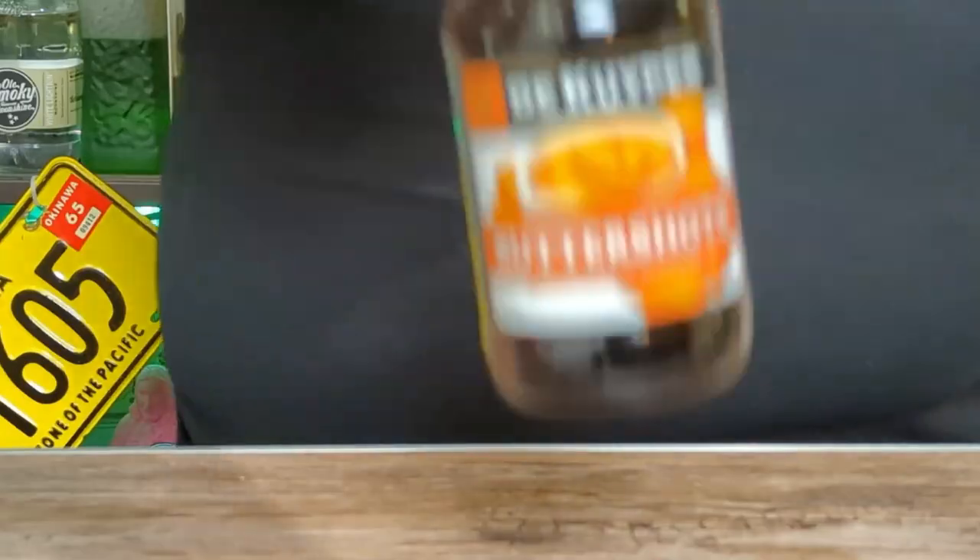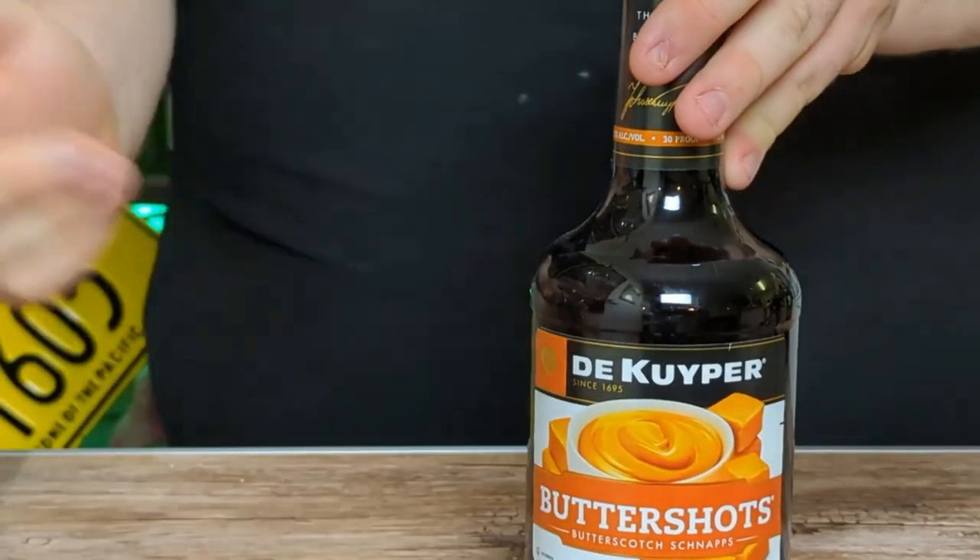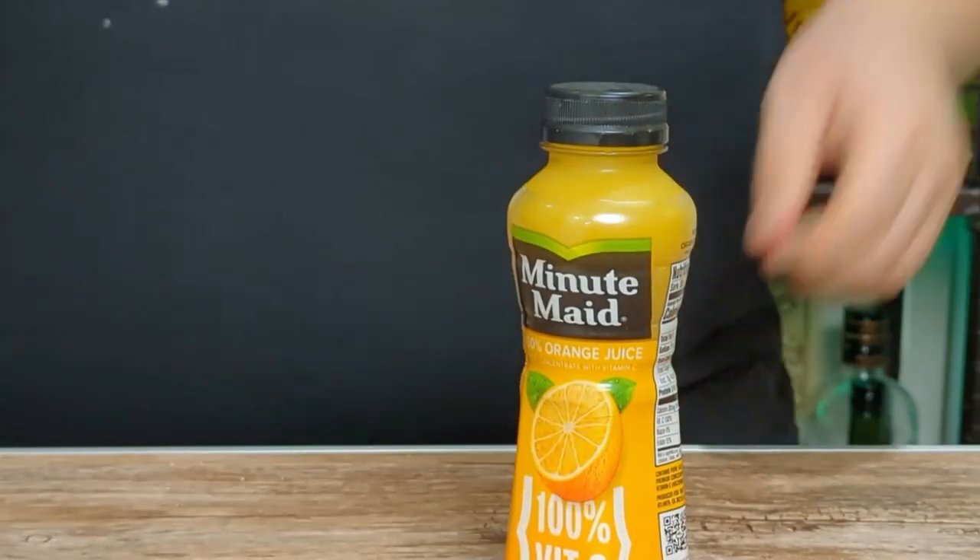This is going to taste exactly like waffles. It's very quick and very easy to put together. You're just going to need three ingredients and two glasses: Irish whiskey, some butter shots — also known as butterscotch schnapps — and some orange juice.